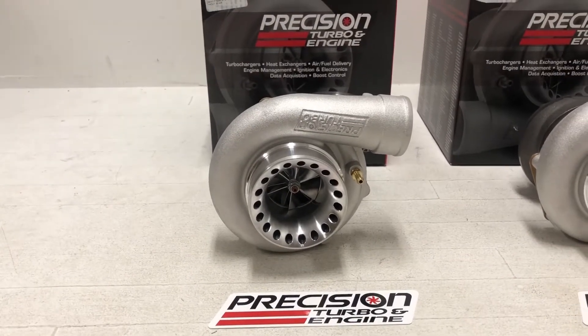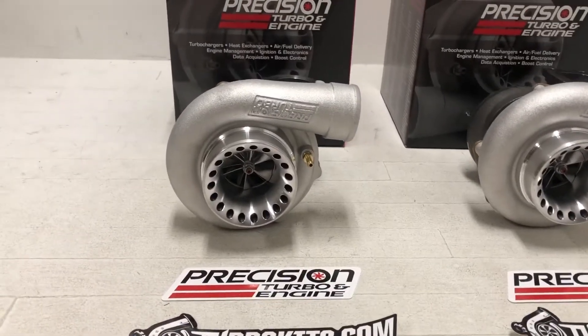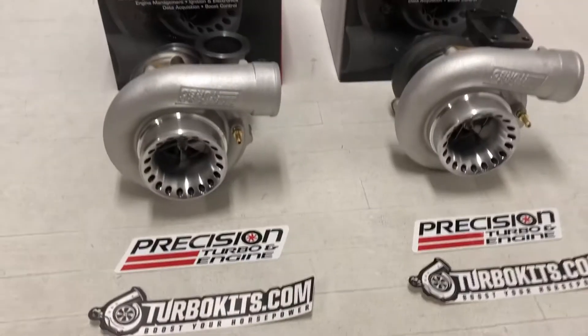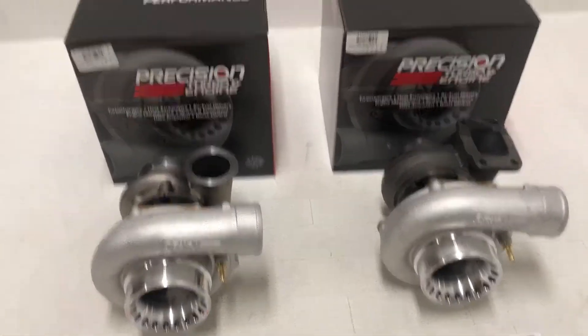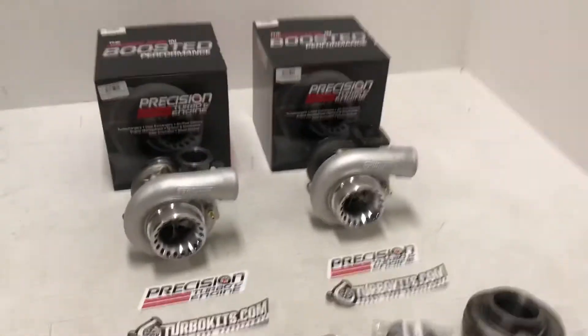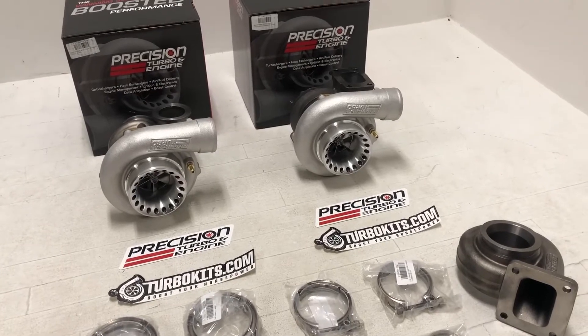Functionality is the same as any ported shroud. Those would be the S-housing — that is a 4-inch inlet, 2.5-inch outlet on the compressor. Those are both journal bearing turbos, so they do have oil and water. The Precision ball bearings and their Gen 2s are an air-cooled only center section, so you don't need to run water to those.